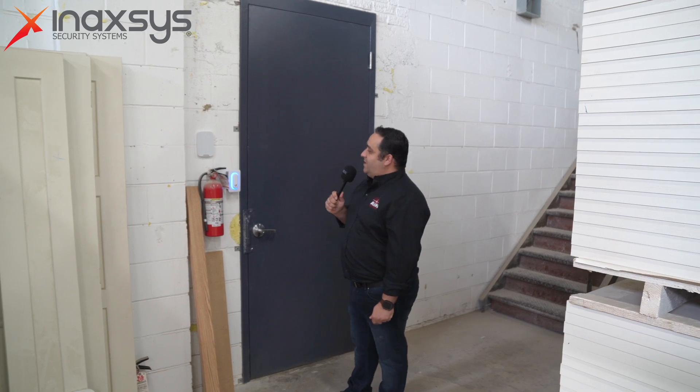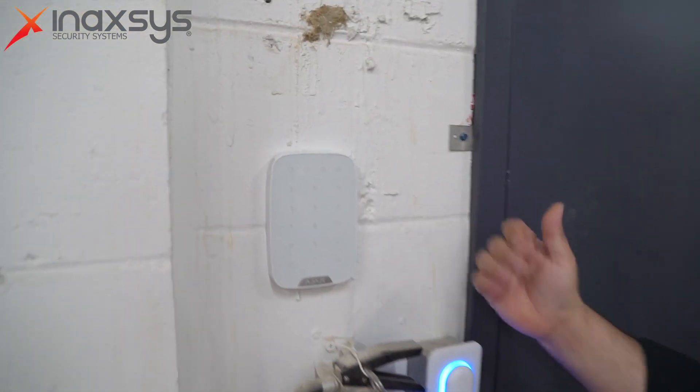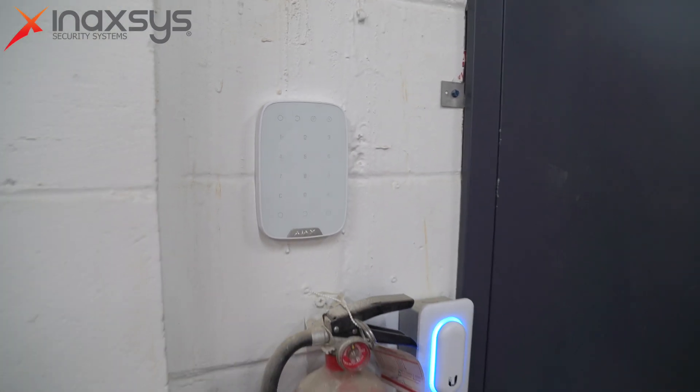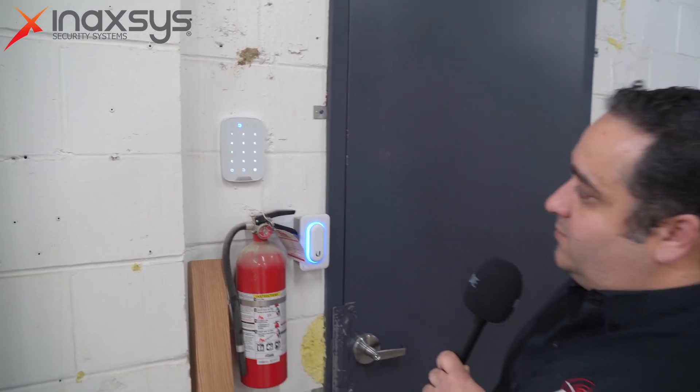Here we have an Ajax keypad. This one doesn't have the feature to read fobs or cards, but they have that version as well. It's easy to use, the customer really likes it, and it has a nice design that brings it to the standards of this company. In this location we have four keypads because the system is partitioned — there are two areas that need to be protected. Coming from one side you can disable one partition, from the other side you can disable the other partition. Between these two doors there are two keypads where you can select which partition you want to disable.